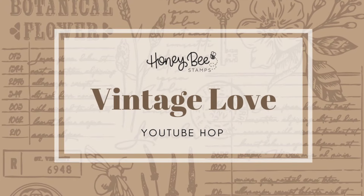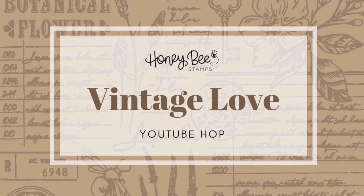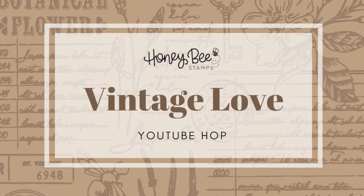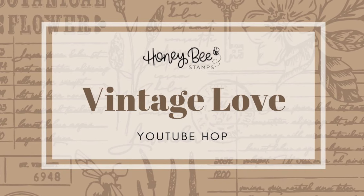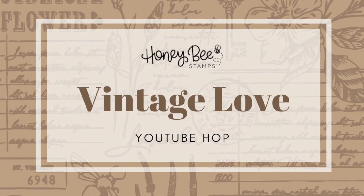Hey everyone, it's Kelli. Welcome back to the Honey Bee Stamps YouTube channel and the Vintage Love YouTube Hop. Make sure you check out the description box below for all the information on the hop, and don't forget to check out all of our amazing design team member videos.